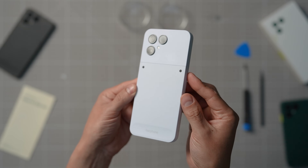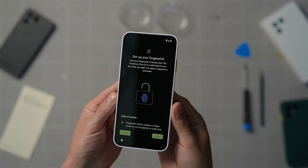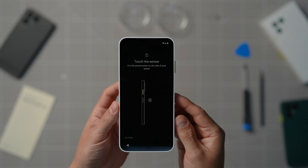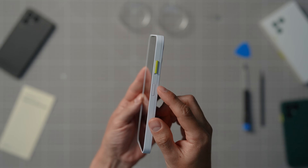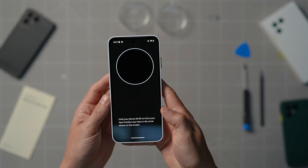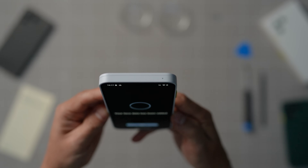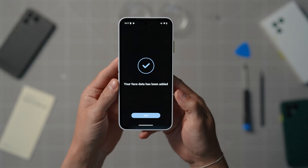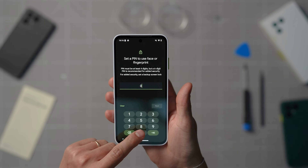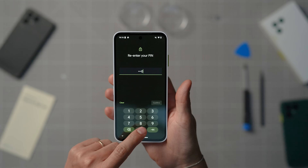Data transfer complete? Easy! We have just a few more steps to go. With the Fairphone, there are many ways you can secure your device. Just follow the on-screen instructions to either scan your fingerprint or face, so you can unlock your device with one look or a single tap on the power button. Your biometric data is securely stored locally on your Fairphone so no one else can access it. If you prefer sticking to a pin or a pattern for now, that's also an option.